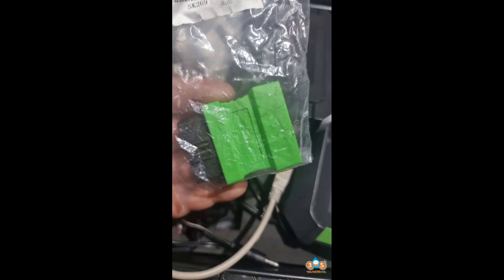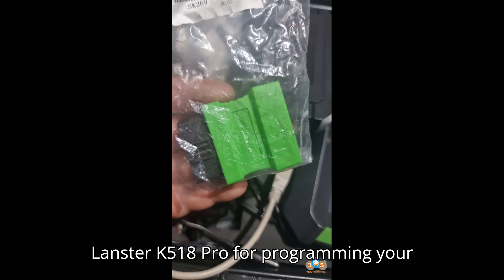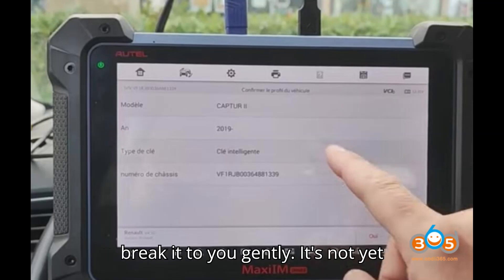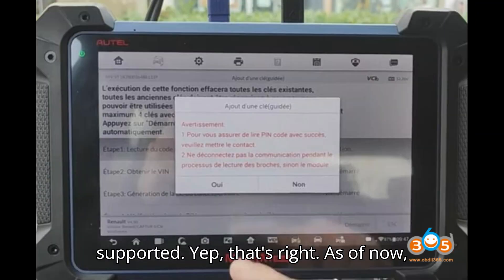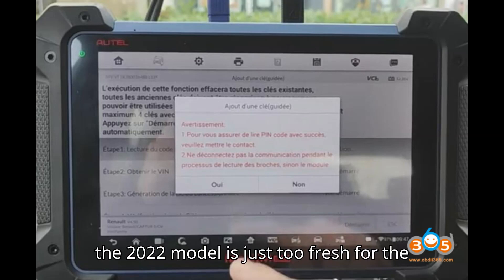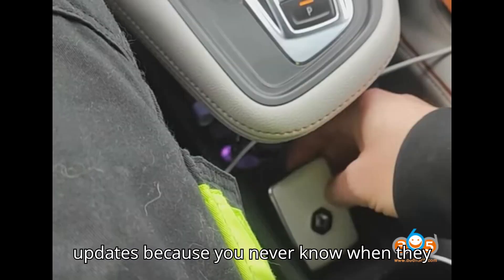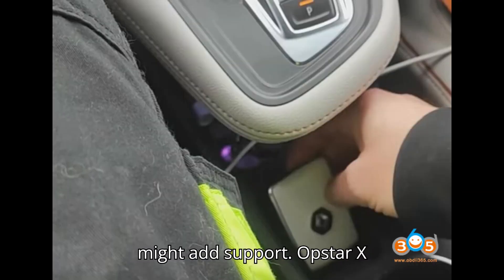Now, if you've been considering using the Lonsdor K518 Pro for programming your Renault Captor 2022 smart key, I have to break it to you gently — it's not yet supported. As of now, the 2022 model is just too fresh for the Lonsdor team to handle. But don't lose hope just yet. Stay tuned for updates because you never know when they might add support.